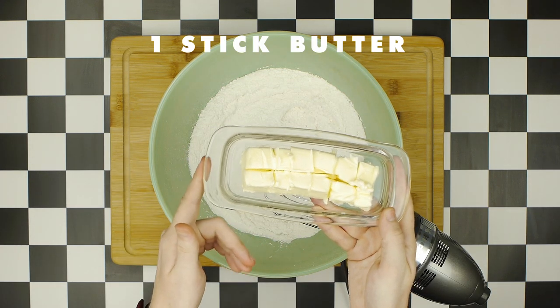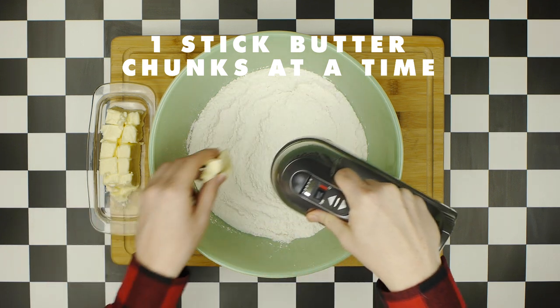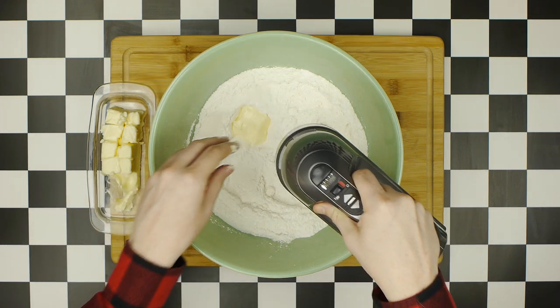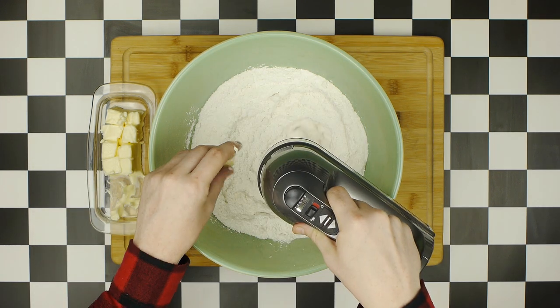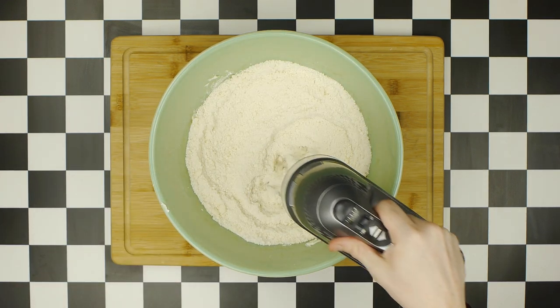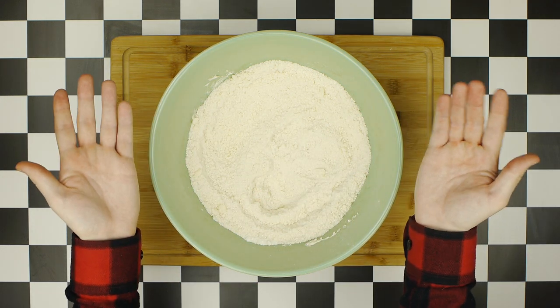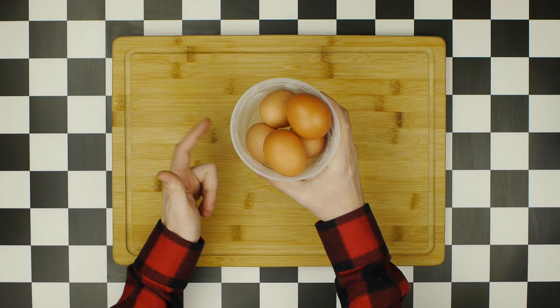Blend these ingredients together with a stand or hand mixer on low speed until evenly incorporated. Then start adding a stick of softened unsalted butter in small chunks, one at a time, while mixing at low speed, until your mix reaches the texture of a grainy sand. Set aside while we prep our wet ingredients.